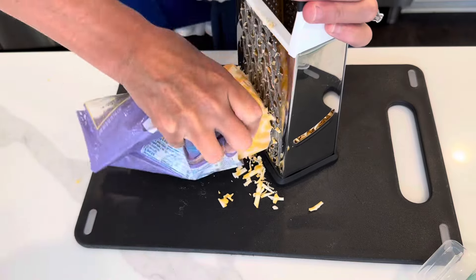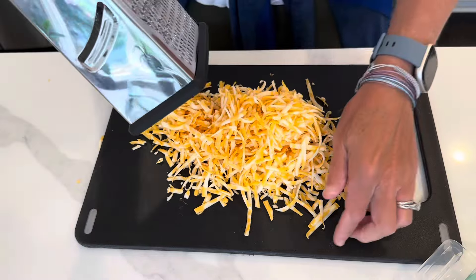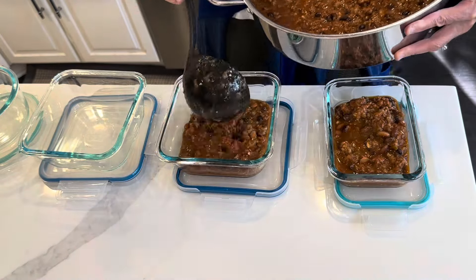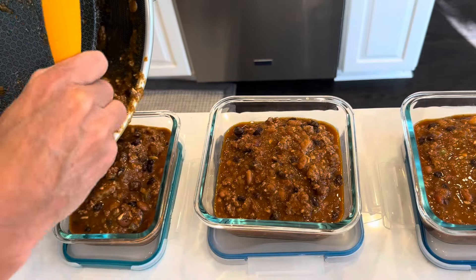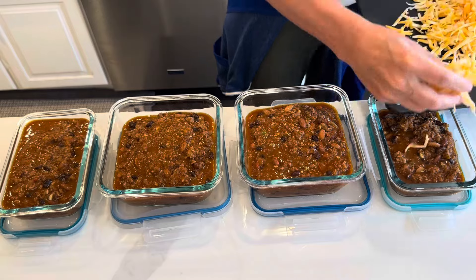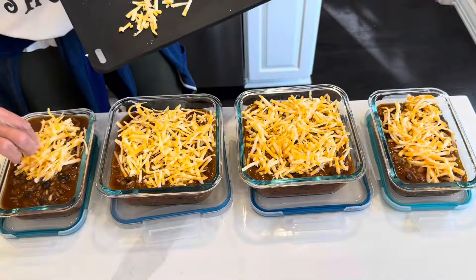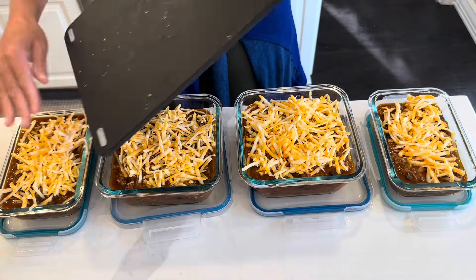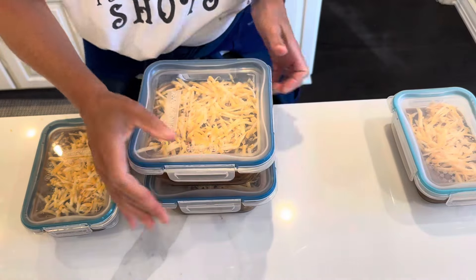I just want to say thanks so much for hanging out with me in my kitchen today. I hope you enjoyed it. As always I will include the full written recipe down below in the description box, along with anything else I talked about today. Again thank you so much — I am so grateful for you. If you like this video please give it a thumbs up, it really helps my channel. Subscribe if you'd like to see more of my content. I'll also pop a couple videos right here on the screen for you to check out. Can't wait to see you next time.